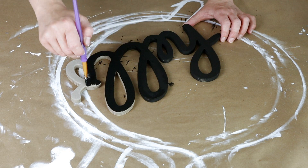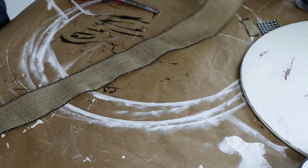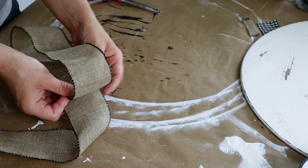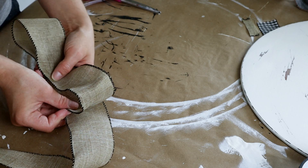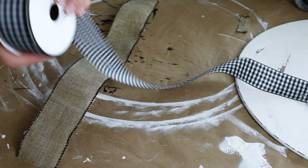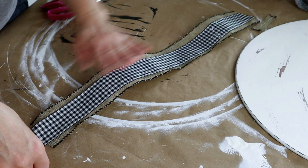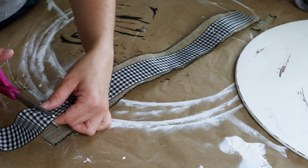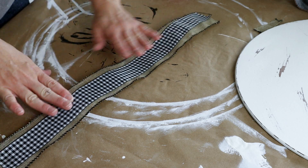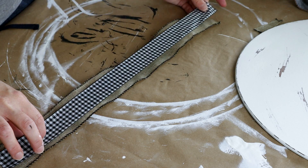I'm also going to be making my own bow using this burlap ribbon from Walmart that I got around Christmas time last year. I'm sizing it up to see how large I want my bow to be and then cutting the burlap ribbon down to size. To add some detail I'm using some buffalo check ribbon from Hobby Lobby, cutting it the exact same size as the burlap ribbon and attaching the two together using hot glue right in the center.